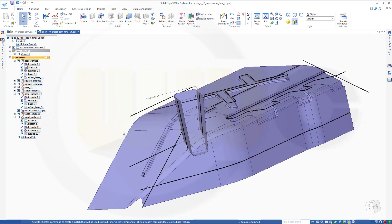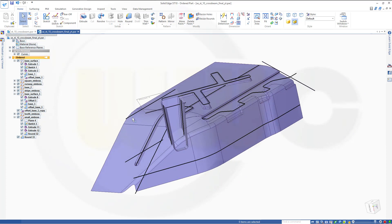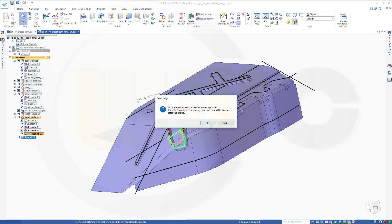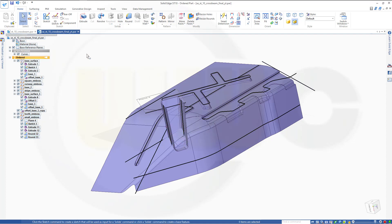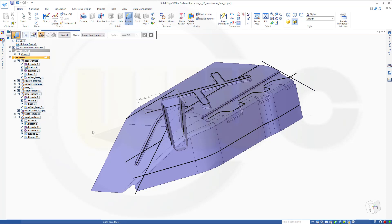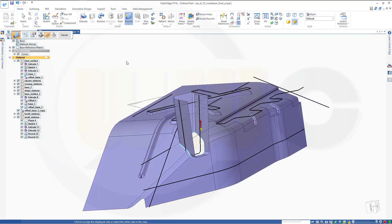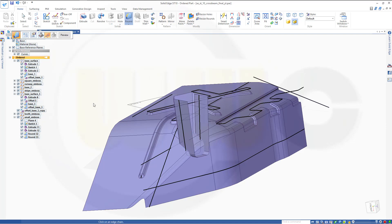Now bring back the tooth emboss. Make another surface blend between those two — this should go inside that group. I need another round — a surface blend — between this surface and that surface. Maybe go for 2mm. The first should go down and the second should point to the outside. Preview, finish, cancel.